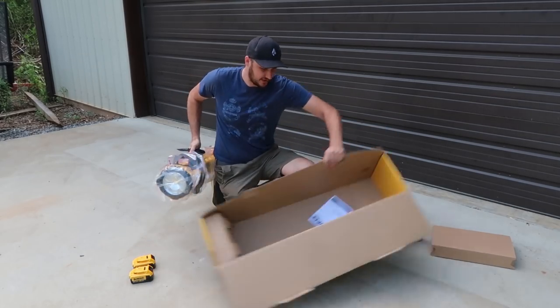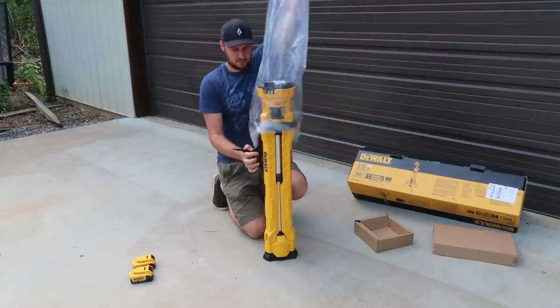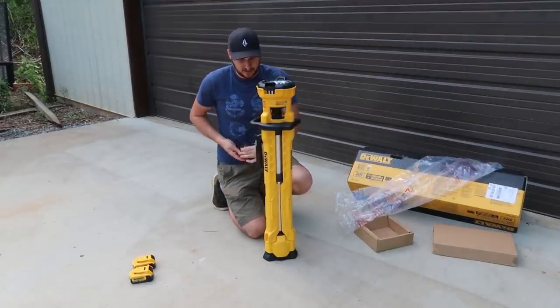Wow, nice. I really like that already. It's all assembled and out of the box ready.